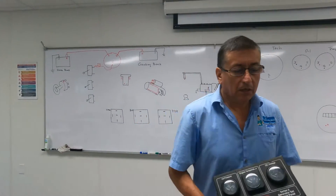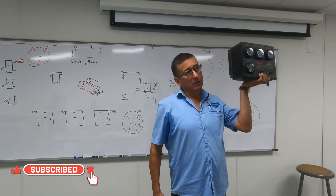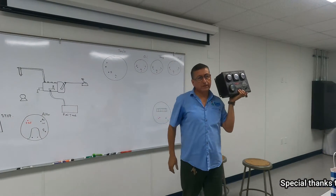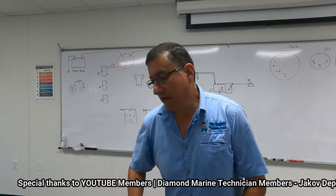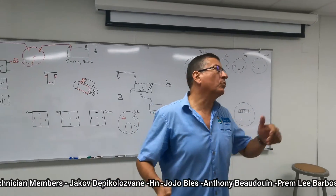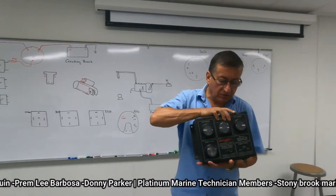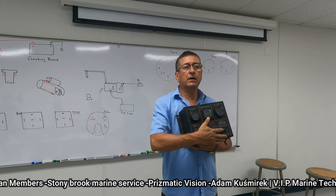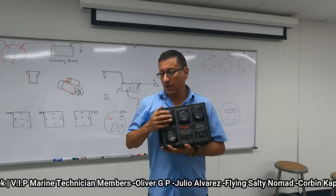Most marine diesel engines have a control panel or control box. It's not necessarily located over the engine — over the engine you have a small control box with switches for start, stop, and preheat. This is the remote panel or remote control box. In some cases it's digital, not analog like the older ones with analog gauges and momentary buttons.